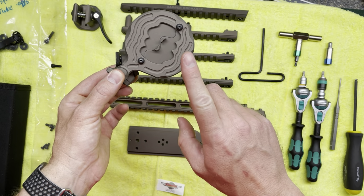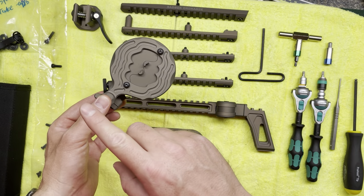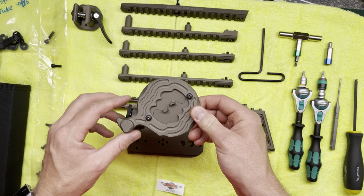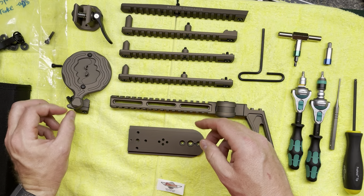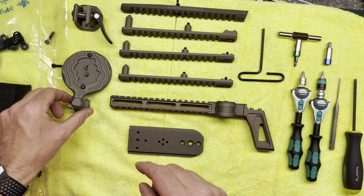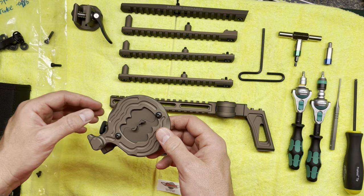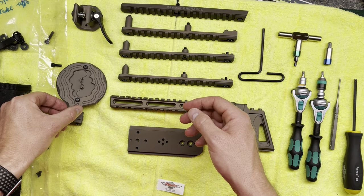Using the cat eye will limit how you can install the rest of the system. I will address that at the beginning for those who are going to install one of these and don't want to have to disassemble and reassemble the entire thing like I had to do, which is why I'm making this video.